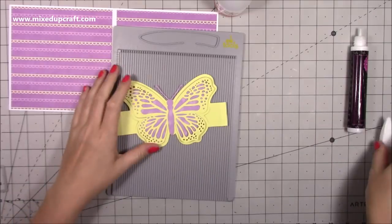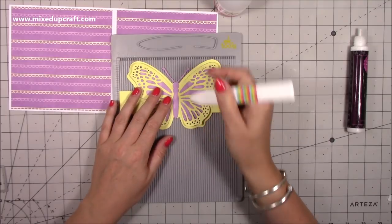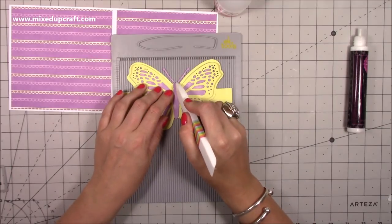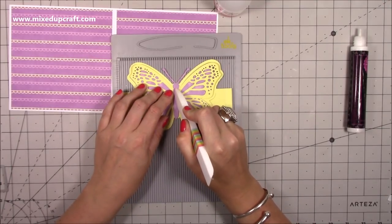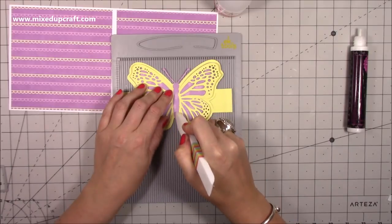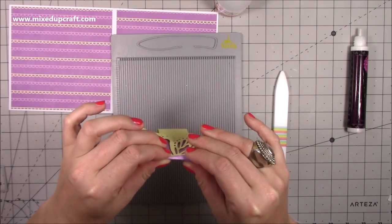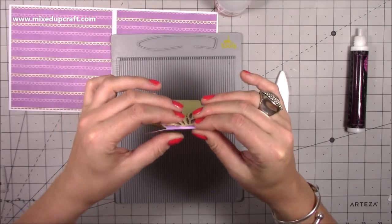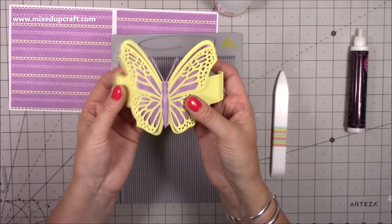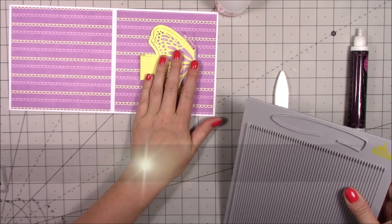I'm going to stick both of those in there — I think that butterfly looks really nice with that background and we're going to have more butterflies all over this so it should come together nicely. I'll use my Collall and get that all stuck down. Next I want to score through the middle of this butterfly, so I'm popping it in my scoreboard lining it up until I get a score line lined up with the center of the body. You won't get a crisp fold — that's not the intention — it's just to get a fold there so it lies inside the card.